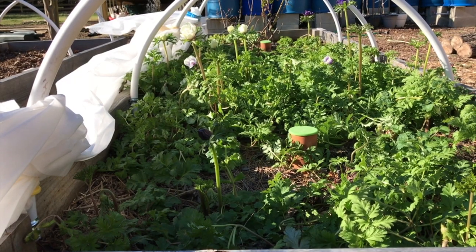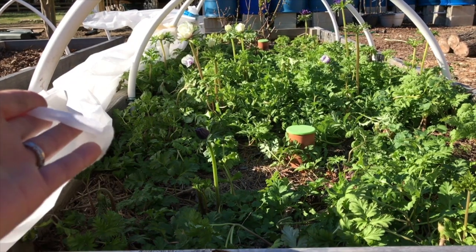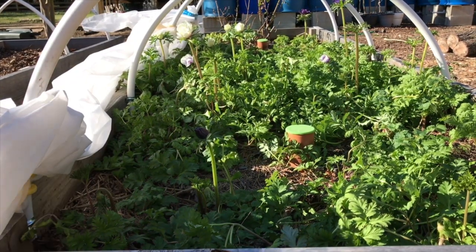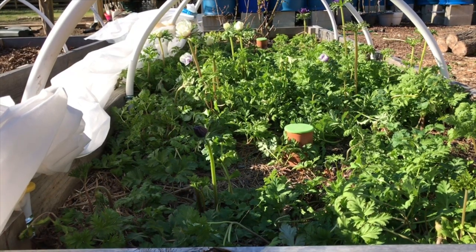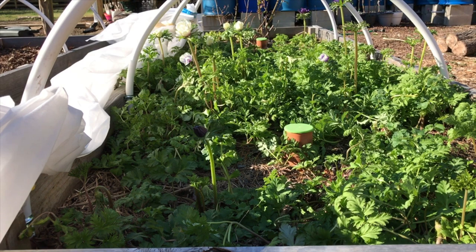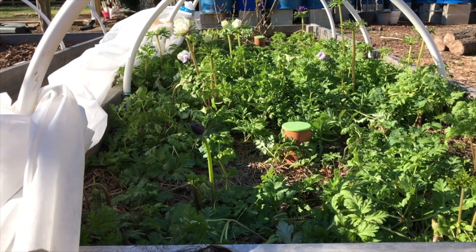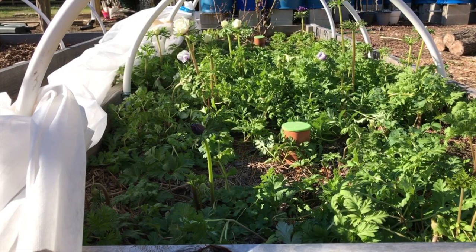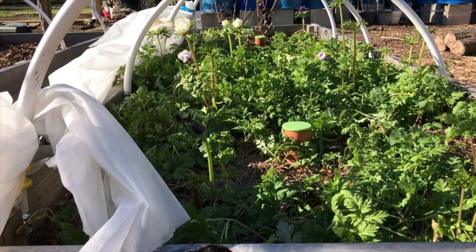I just uncovered the anemone bed from the Agribon. I do protect it with this frost cloth so that the flowers have a little more protection. They really don't like to be frosted and too cold, but we've had some pretty cold nights and they seem to be holding on and doing okay. It looks like there's plenty of blooms for me to snip to get a bouquet to take inside.